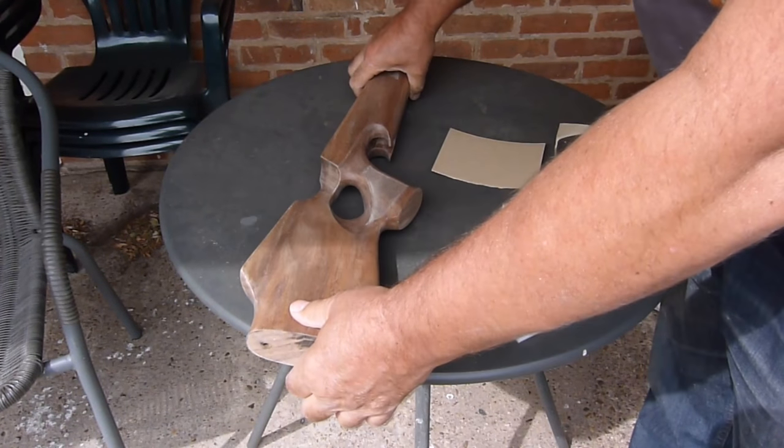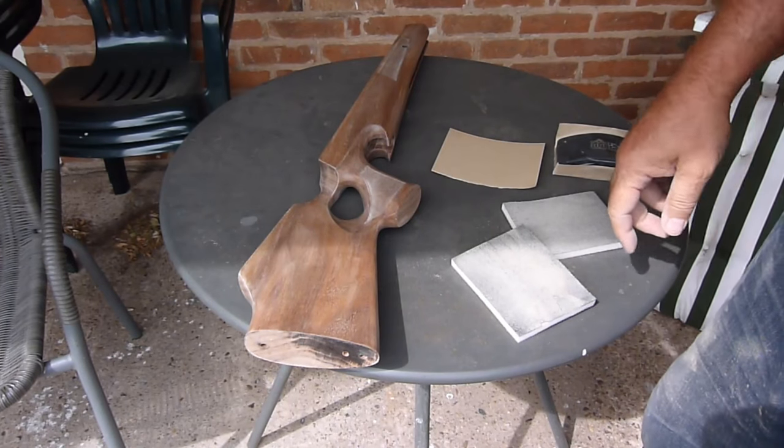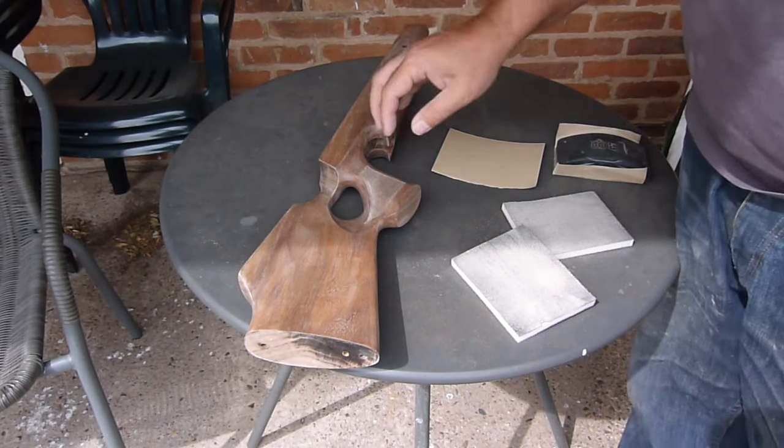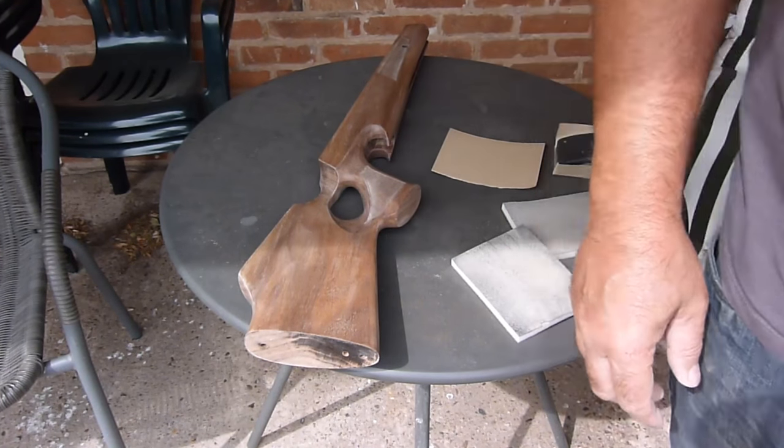I'll give it a coat - first coat of true oil - just to see if I can point out any imperfections. I've got some nice lint-free cloth as well for applying it, so looking forward to a good finish.